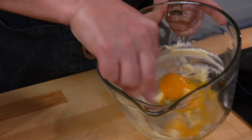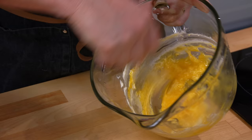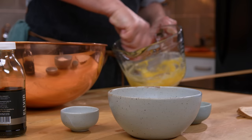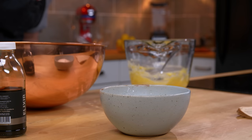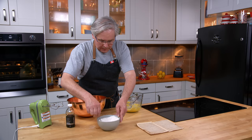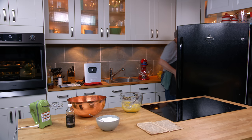Her eggs had great shells, great color — so different from these eggs. Anyway, I'm just going to cream the yolks into the butter and sugar. And then over here I have some flour, and to that I'm going to add salt and baking powder, and we'll just give that a bit of a mix.